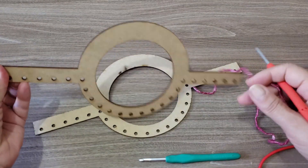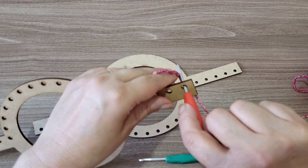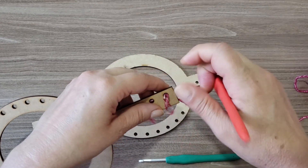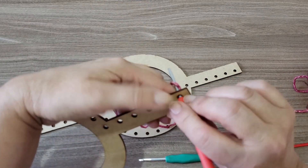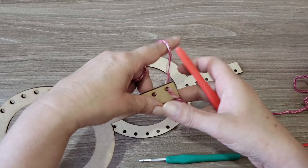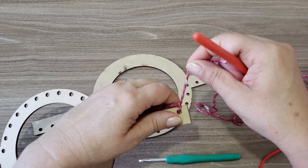Nós vamos começar aqui pela alça. Você vai escolher o lado que estiver melhor pra você trabalhar. Direto, para cada buraquinho você vai trabalhar um ponto baixo. Já pegando o fio aqui — por isso que tem que ser a agulha um pouco mais fina, pra poder passar e você poder trabalhar a laçada. Eu recomendo que no primeiro você passe e dê um nozinho, pra não correr o risco de soltar. Depois a gente faz o arremate e vai ficar perfeito.